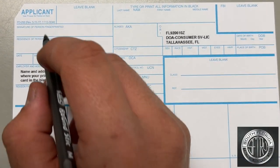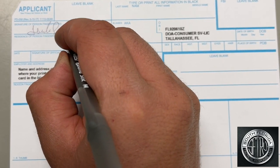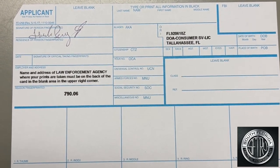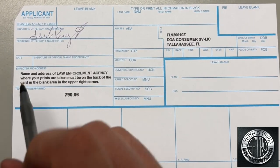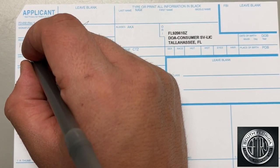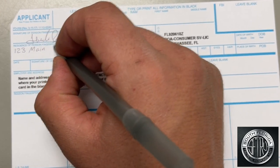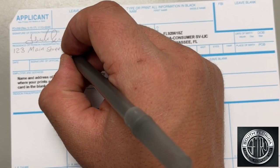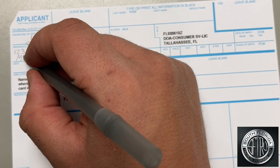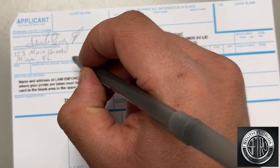First, go ahead and sign under Signature of Person Fingerprinted. Try to stay inside the box. Next, right below, enter your full residence address wherever you reside currently. If needed, go ahead and write the city, state, and zip code right below the address, as long as you stay within the same box.